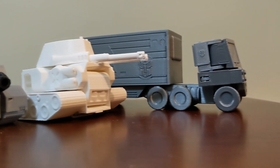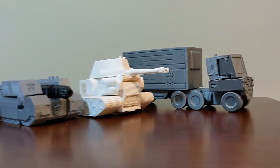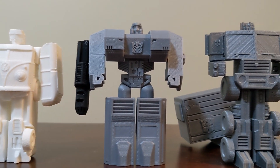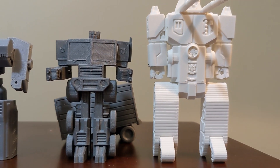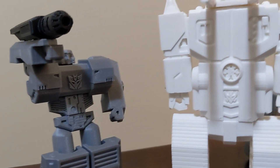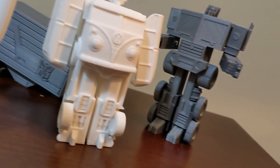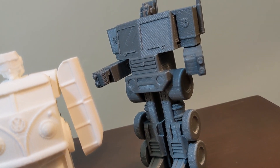One thing about 3D printing that had always driven me crazy was the support material on my prints, which could take me hours to remove and clean, and even then leave my model looking bad. So I decided from the start to make my transformer with no supports and to print it in a single piece. Ideas flooded into my head until the end of class, and I came home with my assignments filled with doodles and sketches for how I could accomplish this.